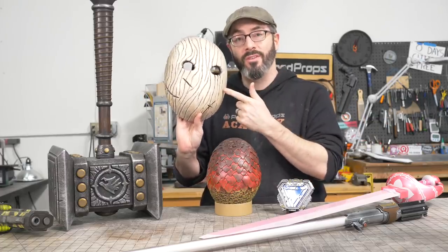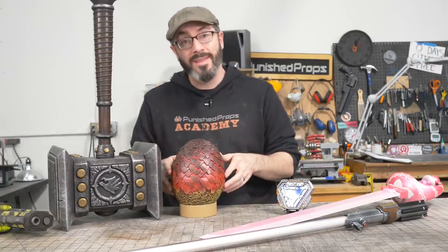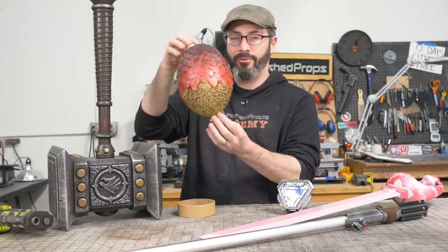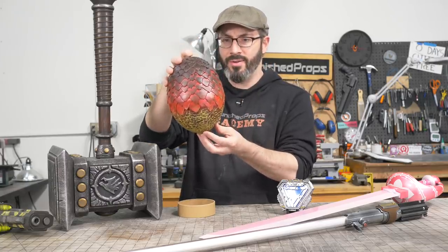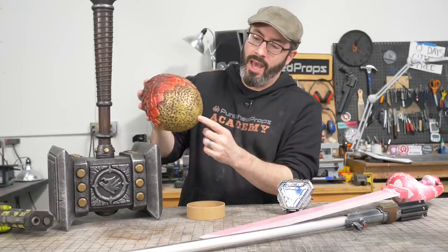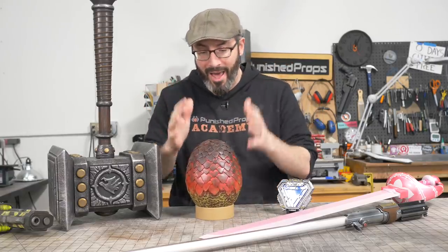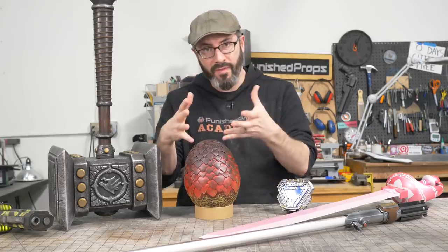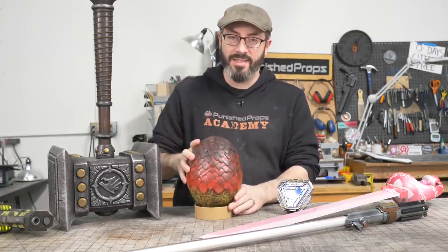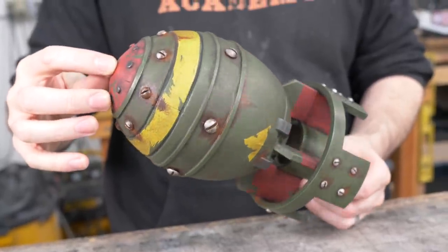So if you have something similar you want to start from here, this is a great way to save yourself a bunch of time. Another smaller and simpler one but still very fun is the egg. This is a dragon egg from Game of Thrones — not a ton of foam either. Some thin two millimeter foam for all the scales and probably just some floor mats for the body of it. Again the pattern for this is a simple egg shape that can be used for many other things. We ended up turning one of these into the Mini Nuke from Fallout 4 and it worked awesome.